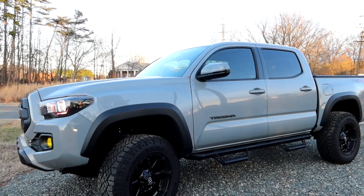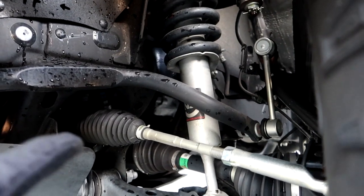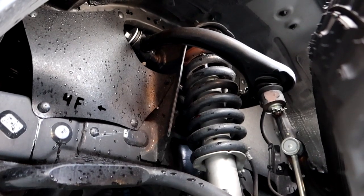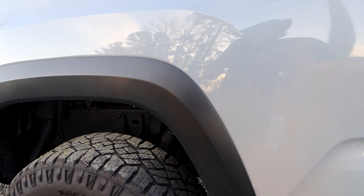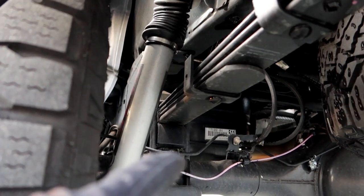I have a 3-inch lift kit from Rough Country — the N1 lift kit. On the front suspension, this was a strut lift, not a spacer lift — it's an actual lifted strut added to the OEM spring. I have a full video showing how to install the whole kit. In the back we have a spacer underneath the leaf spring and a new Rough Country shock. The lift kit was on my last truck and I transferred it to this one, so it now has somewhere around 50 to 60,000 miles on it and it rides just like day one.